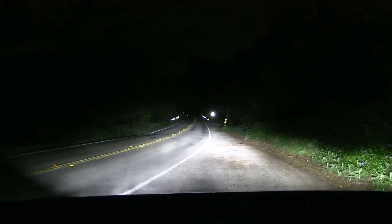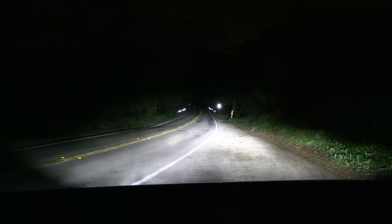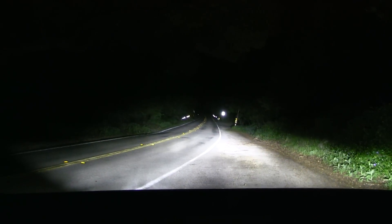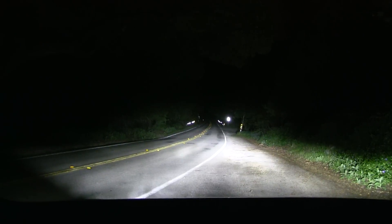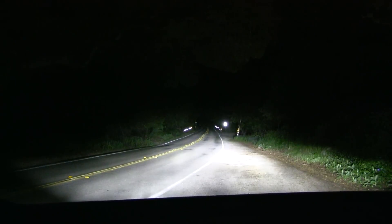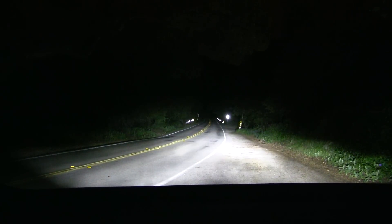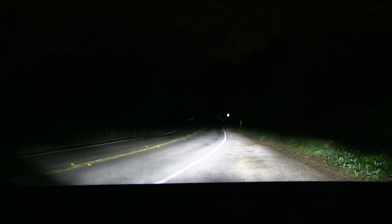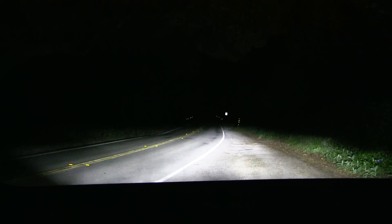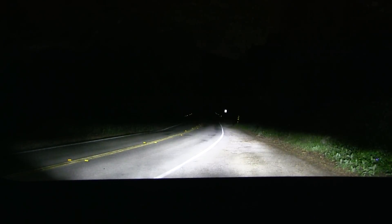You can see that the high beam doesn't change at all, which is actually a bit disappointing. As you saw in the previous video, it didn't really help on curvy roads — when you have some speed you actually want the high beams to turn, and they don't unfortunately. I can also show you the difference between low beam and high beam. The high beam is actually pretty strong.